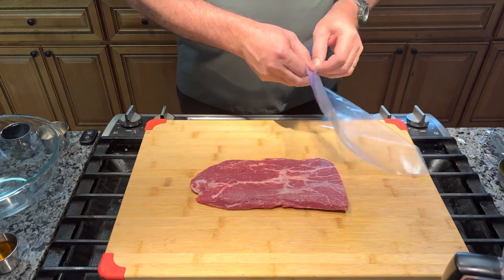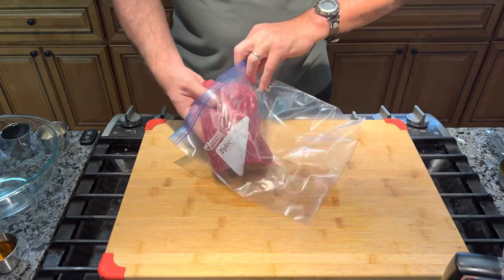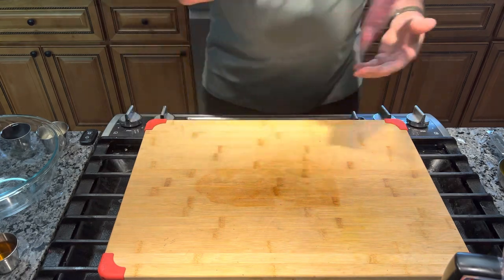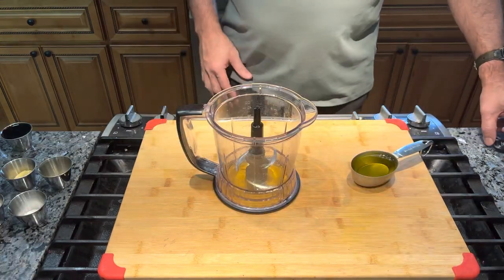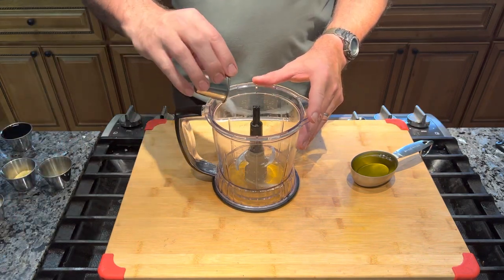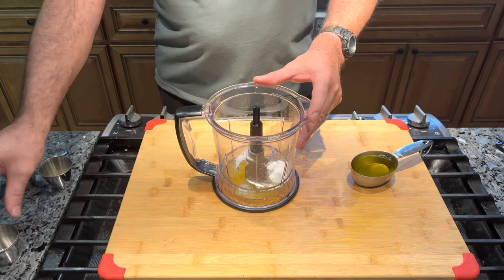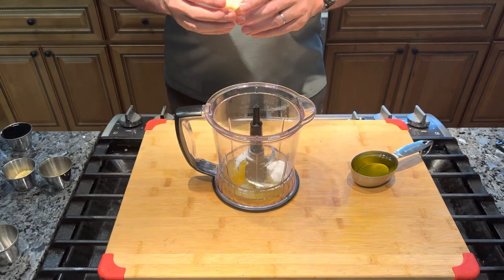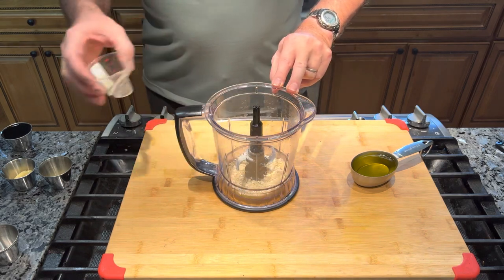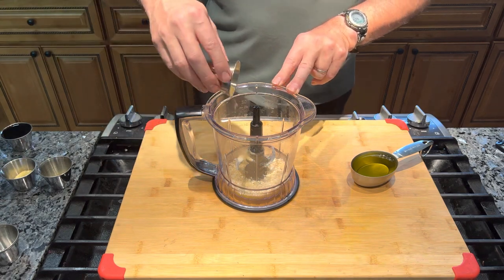I'm gonna take this and put it in a gallon Ziploc bag, making sure it's laying flat. Now I'm gonna get ready and make the marinade. We're gonna start out with 1 tablespoon of salt, 1 tablespoon of white sugar, 2 tablespoons of dried minced onions, and 2 teaspoons of dried mustard.